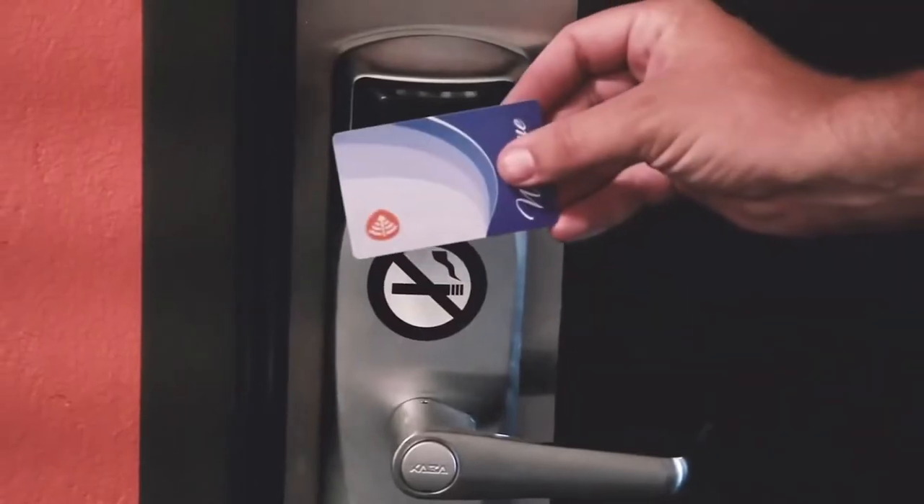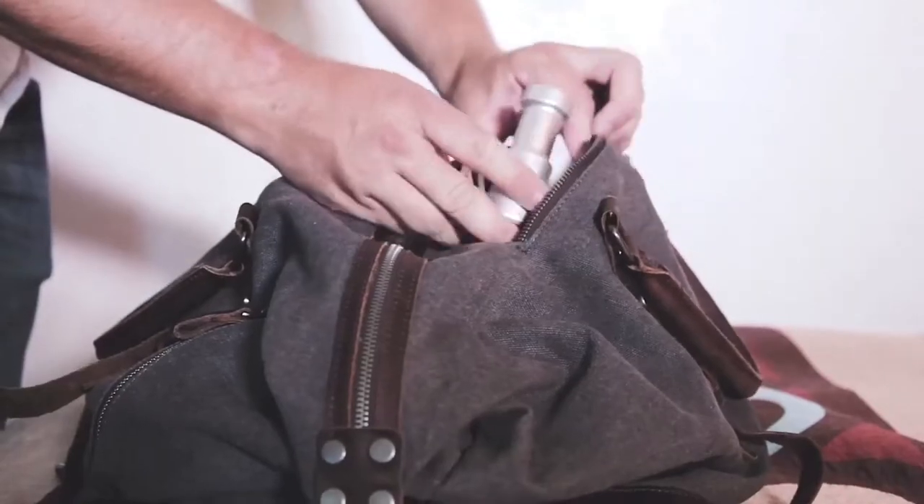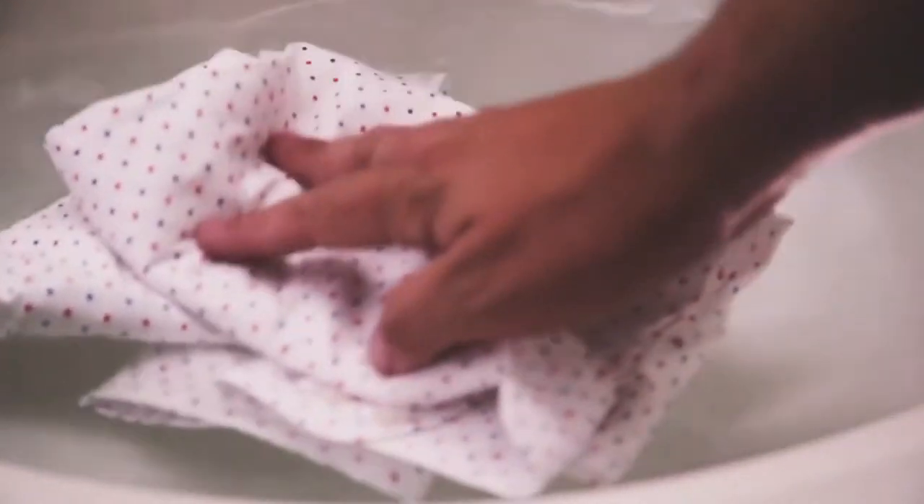The inspiration for this device came from the fact that we were frequent travelers. Cleaning our clothes while on the go was always a hassle, so we had to set out to find a good solution.